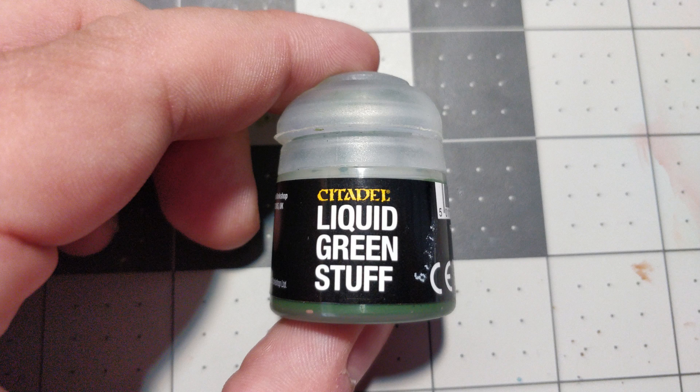GW does produce a material called liquid green stuff — you don't need to mix it together. I'm not sure if it's the exact same material, and I'm not a big fan of working with it. It's a little bit crumbly, sitting in a pot, thin, and has a lot of shrinkage issues. It's not uncommon even for really thin seams that you have to do multiple passes with it, which seems like a giant pain. So I prefer just using the standard, thicker material.